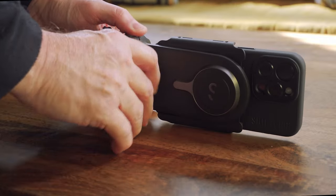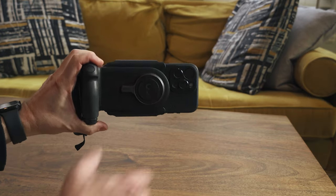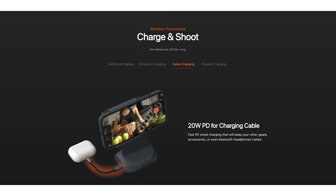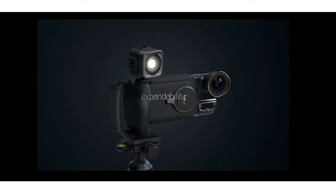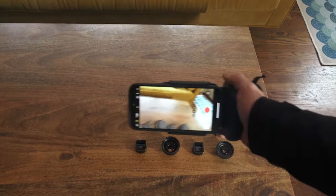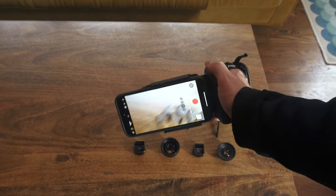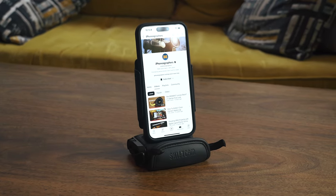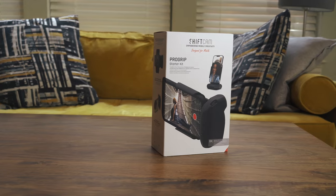The Pro Grip works with the 15 Pro Max and really any phone because it's adjustable. With it you can shoot landscape or portrait. It adds a built-in battery so you can charge your phone while on the go, wirelessly or via cable. You can also use it to mount your phone to a tripod or connect a cold shoe for accessories like a microphone. Or you can just use it to shoot handheld. The grip is really comfortable, and you can even use it as a stand on your desk. It also has a Bluetooth shutter for photography. The Pro Grip is an everyday carry type of item for shooting social media or YouTube video.